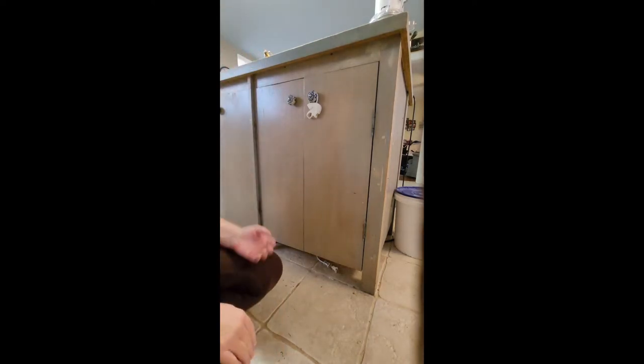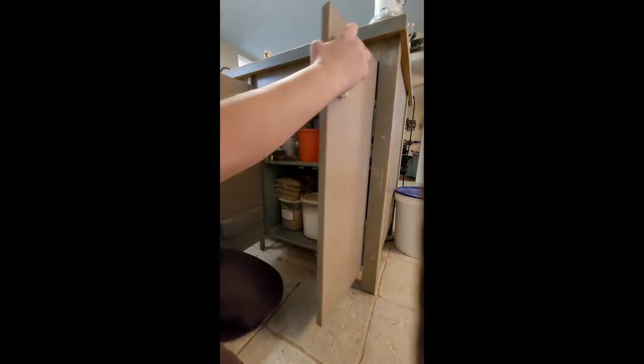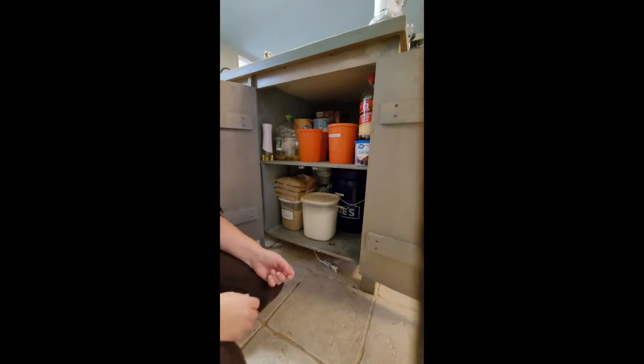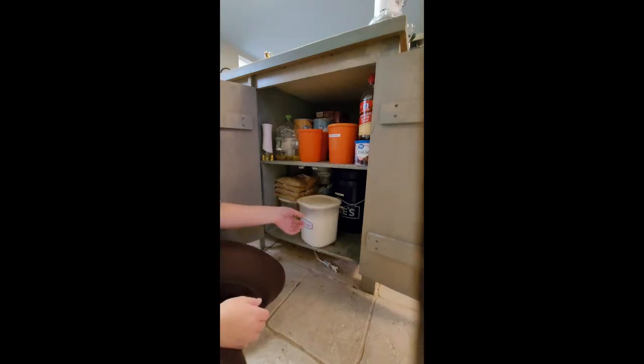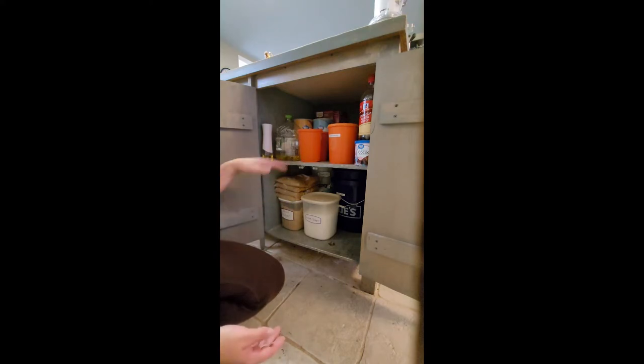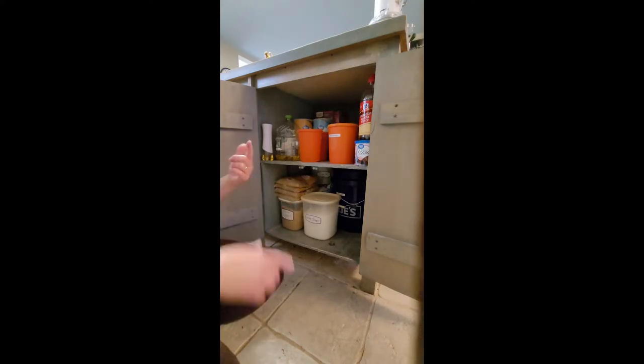This is my baking cupboard where I keep all of my baking supplies — flour, sugar, salt, those types of things. This one actually isn't too bad because I just tidied it up the other day when I was working on pizza dough. But when we went grocery shopping, some of this stuff didn't get put away where it needs to be, so we're just going to take a quick moment and tidy this up.